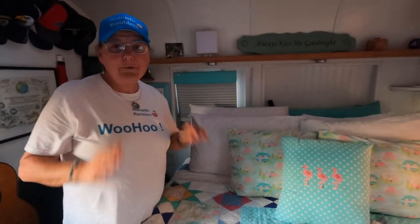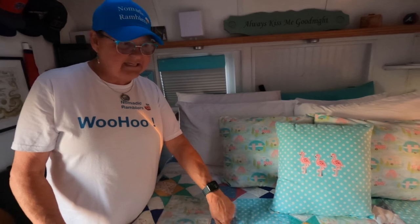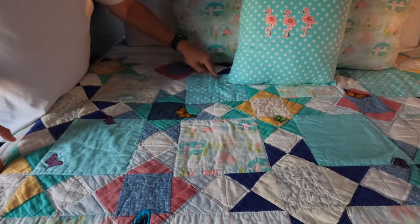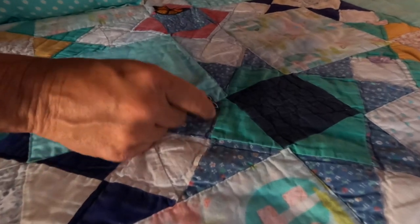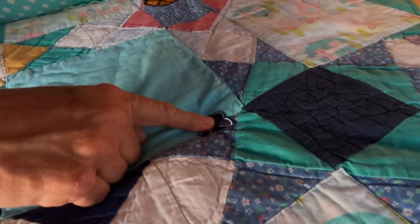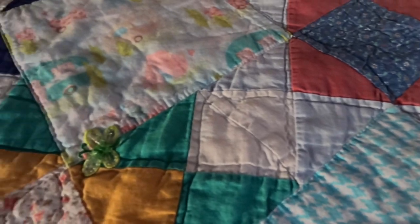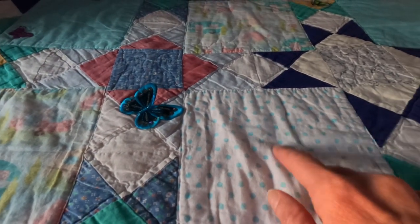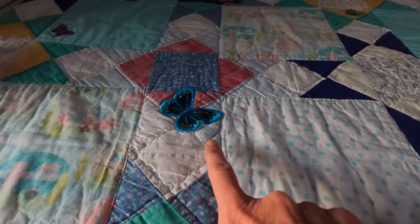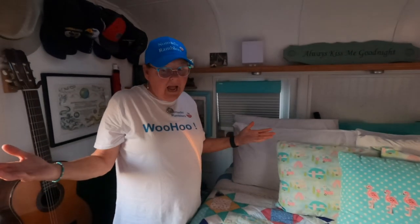I didn't want to put that on my bed. It took me about six months to a year to appliqué all of these squares, and it had moth ball damage — where the moths had gotten into it. So everywhere that happened, I put a butterfly. And the rest of the butterflies, I just threw up and said that's where they're going to land. I appliquéd every one of these squares on here. So the original fabric is underneath this, and I've just appliquéd on top and put the little butterflies — that's how I saved the quilt. And I wash it and everything; this thing was made to be used.